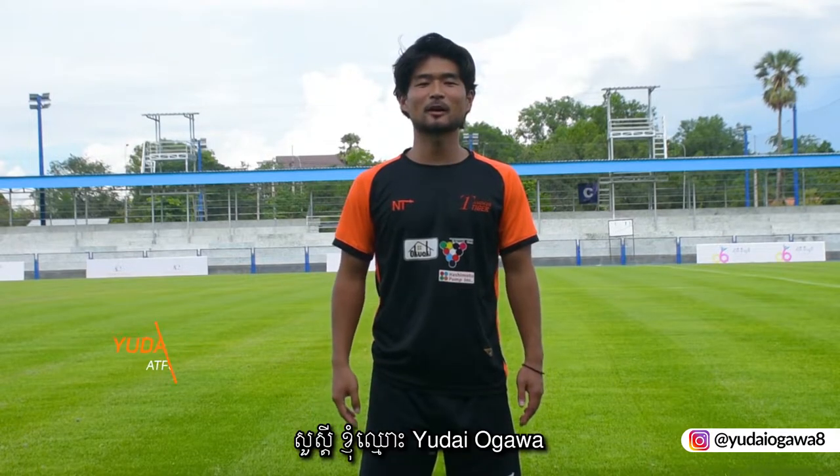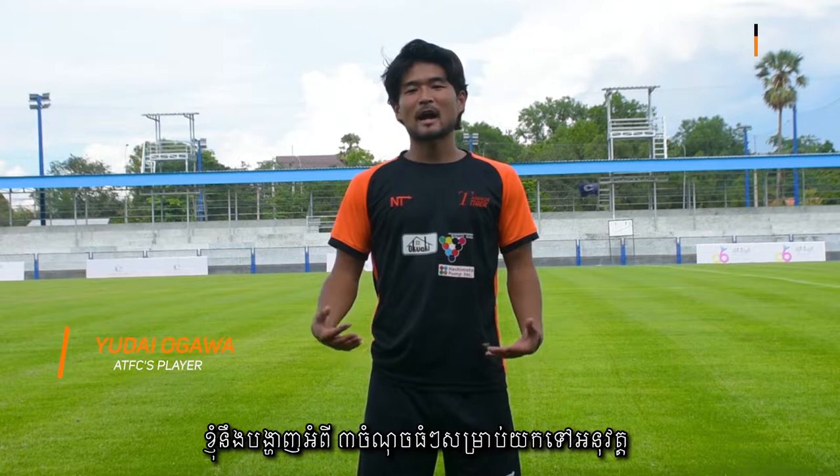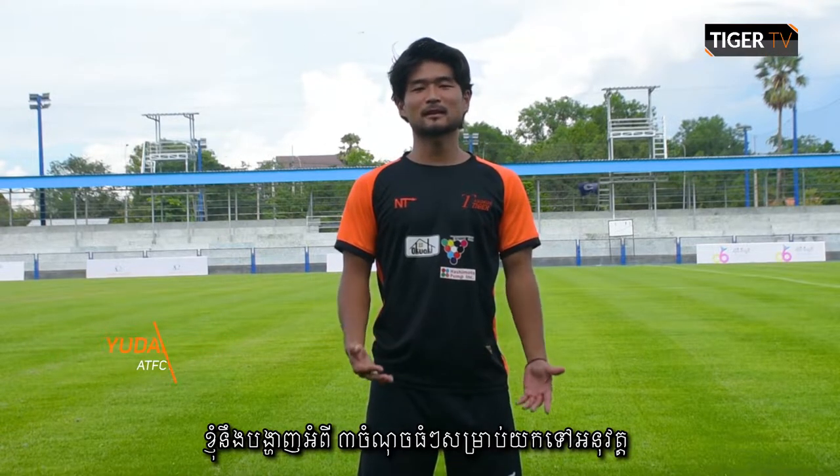Hi, what's up guys? This is Yudegawa. Today I'm gonna teach you how to kick an inside pass. Today I will say three points for your practice. Please check it.